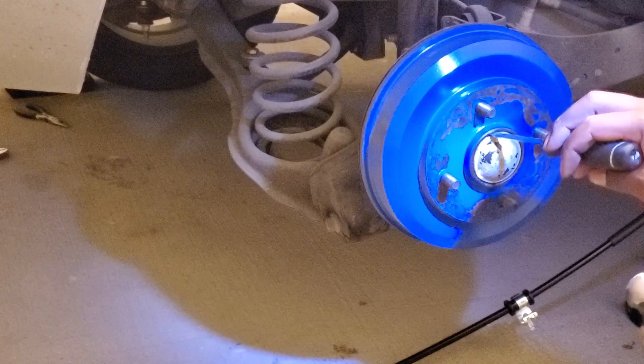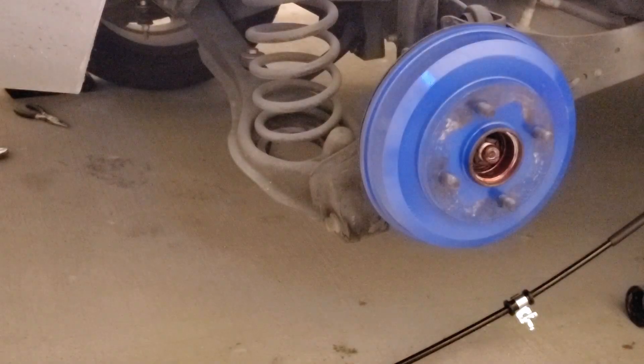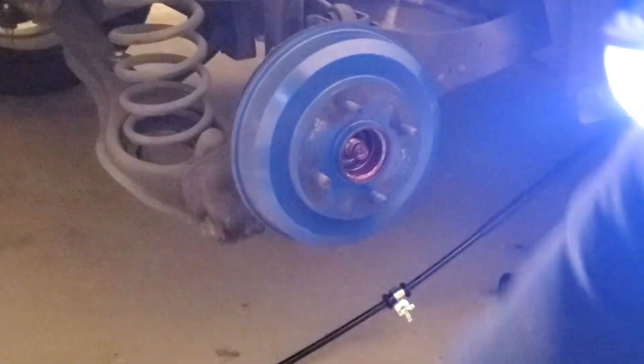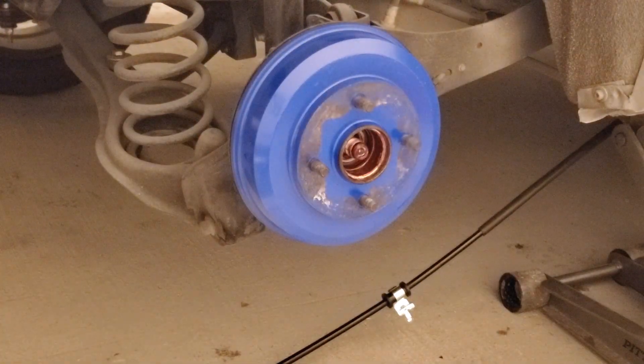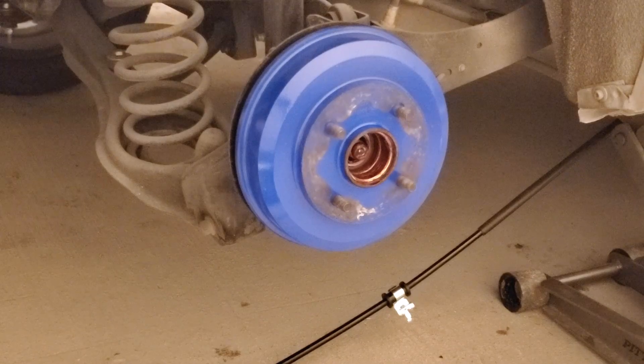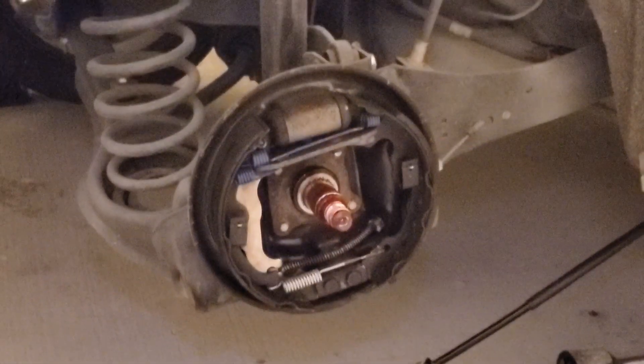I'm going to get this dust cap off. I'm going to pull the drum off. Drum comes off like that. I'm going to throw this to the side over here.